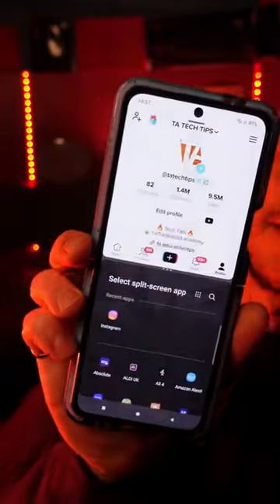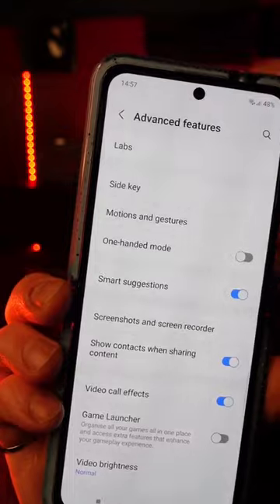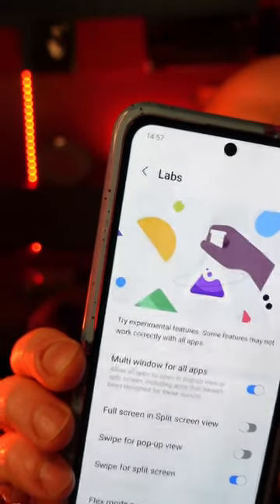You can do so much with these two fingers, like swipe up with them to enter split screen mode on your Samsung. So to enable this, go to your settings and go on to advanced features, and then at the top you've got the option for labs — we're going to select that.